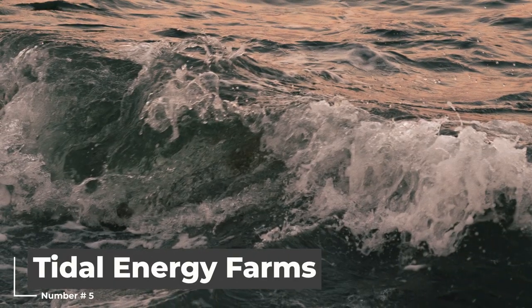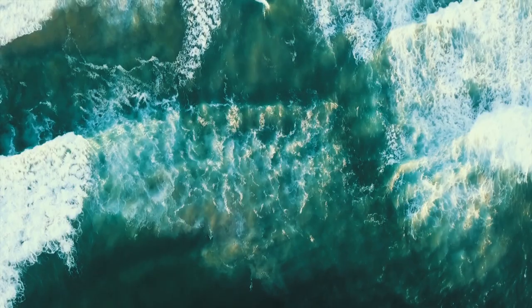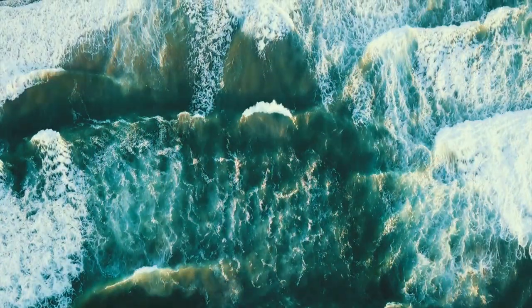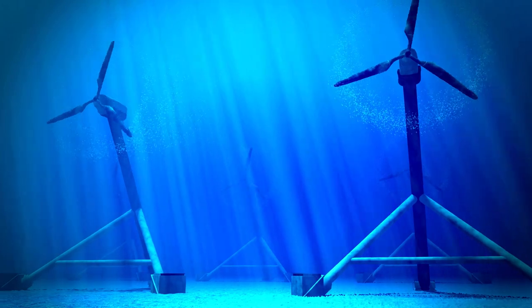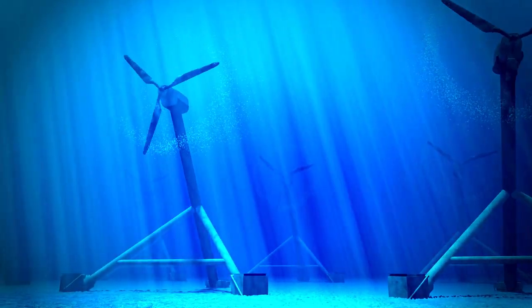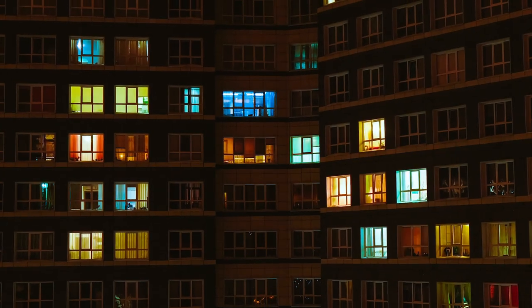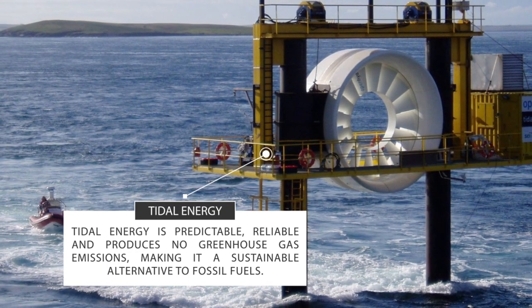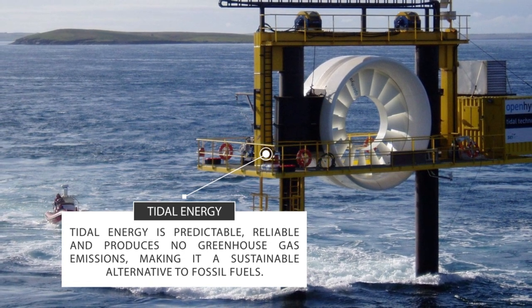Tidal Energy Farms are a type of regenerative ocean farming that harnesses the power of the tides to generate clean, renewable energy. These farms typically consist of underwater turbines that spin as the tides move in and out, generating electricity that can be used to power homes and businesses. Tidal energy is predictable, reliable, and produces no greenhouse gas emissions, making it a sustainable alternative to fossil fuels.